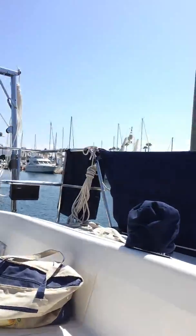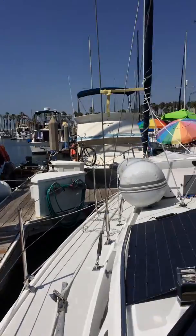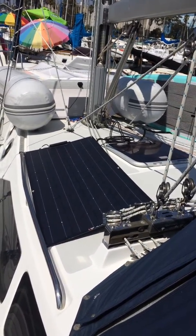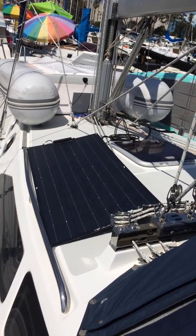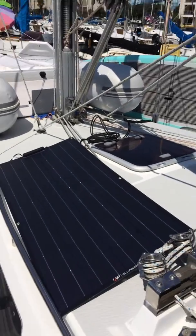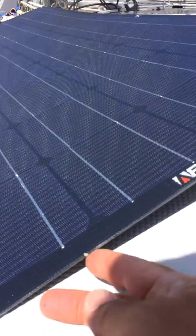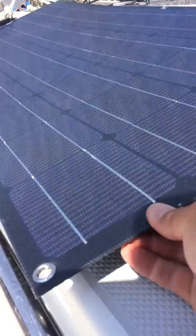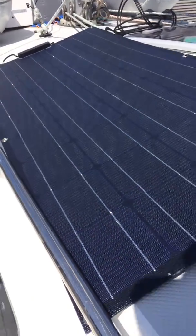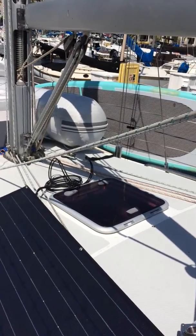Our situation here is I've got the solar panel just sitting on the deck on the port side where the sun's out, but it's still a little — it's not totally high in the sky. And so what we have is a pretty thin panel — look how thin this is — it's flexible and you can stand on it. That's the kind of panel it is. I've got the wire run over there out the porthole.